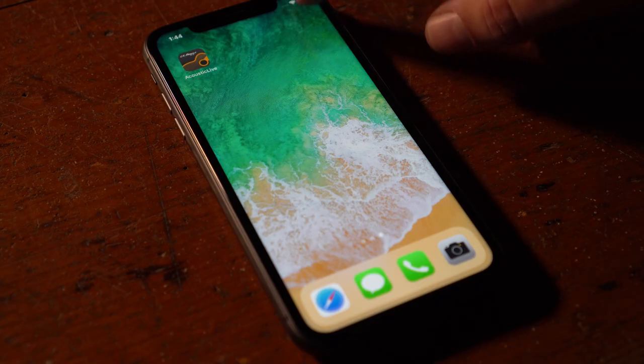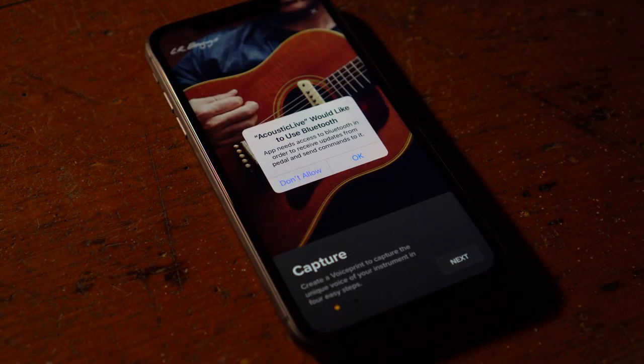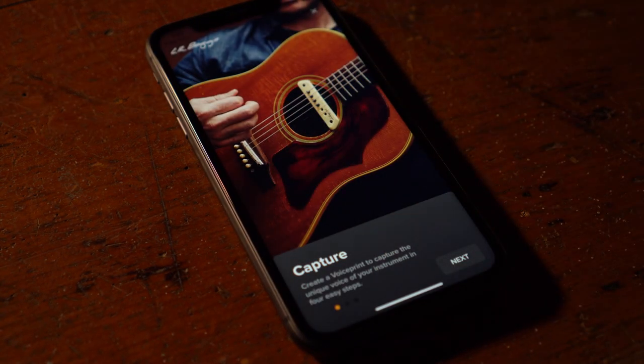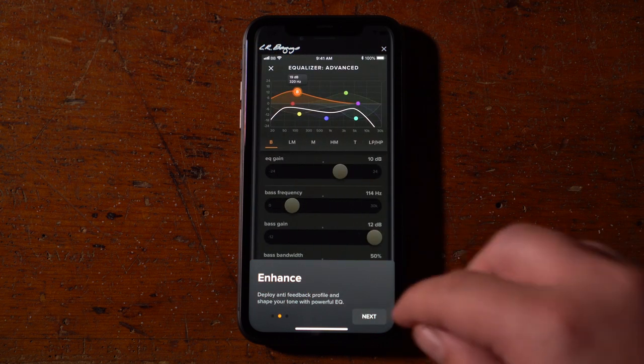Make sure that you have the phone's Bluetooth turned on in the phone settings. Then open the app, allow the app access to your Bluetooth connection, and follow the on-screen instructions to finish the connection.